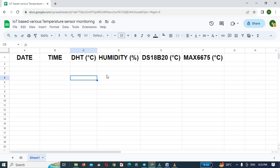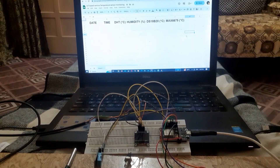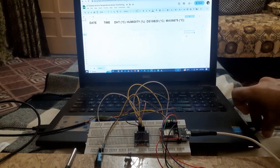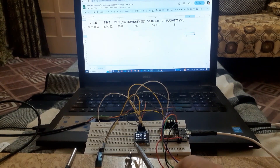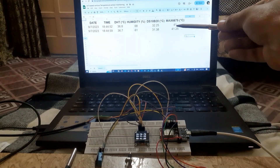In the Google Sheet, column A will display the date, column B will display the time, column C will display the DHT temperature, column D will display humidity, column E will display the DS18B20 sensor temperature, and column F will display the MAX6675 sensor temperature. When we power on the project, the data will start displaying on the Google Sheet with a 3-second delay. We can also see the temperature on the OLED display.